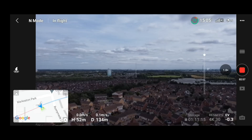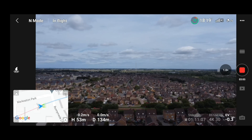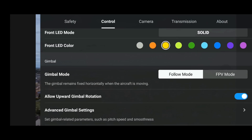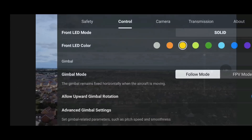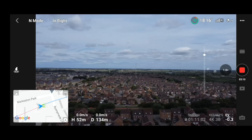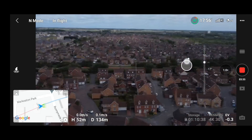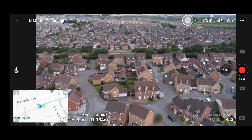I did notice one thing during a flight with the DJI Mini 2, to do with the upward gimbal rotation. Whilst flying along, I tried to tilt the camera upward and for some reason it wasn't going any further than zero — or level, if you wish. Clicking into the menu, the option was activated so it should go upwards, but it just wasn't working. I had to toggle it off and then on again before it would actually go upward. Nothing major, but certainly a stupid glitch — if you're out in the moment trying to capture a shot and the upward gimbal rotation is toggled on but not responding, you shouldn't have to go back into the menu to fix it.